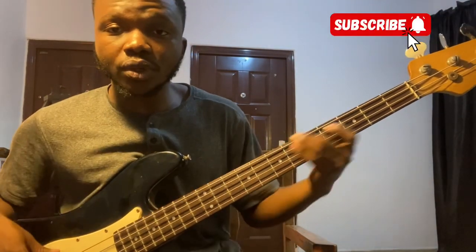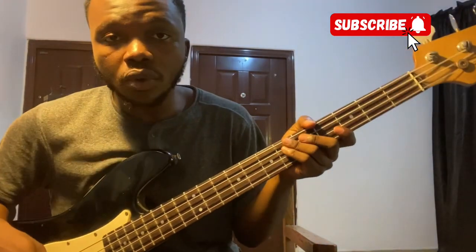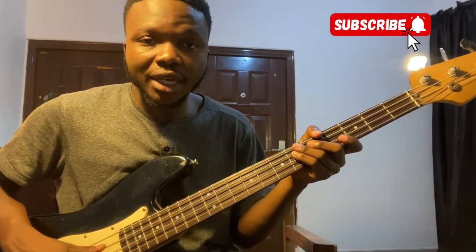I hope this was helpful. Watch out for more tutorials like this, and if you want to learn guitar, I have a lot of content on my channel, so check it out.